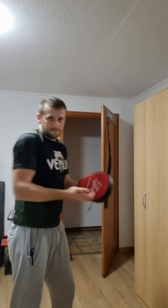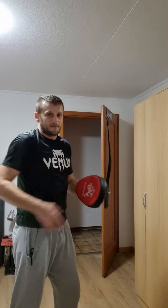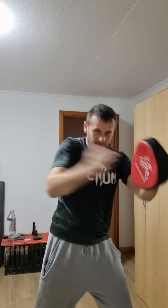I will show you on the Solopad. Like with every punch, every time with body rotation. Because when you only do it with the hand, it's not very hard. But with body rotation, it comes very hard. Like this.